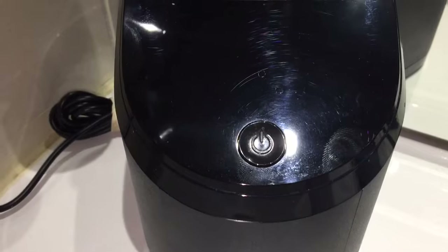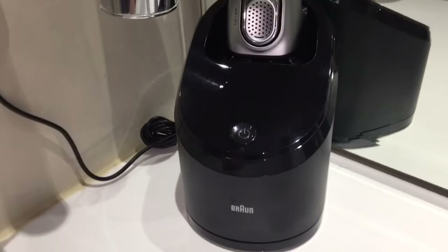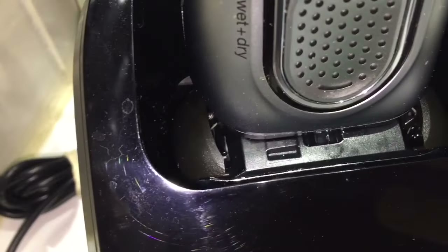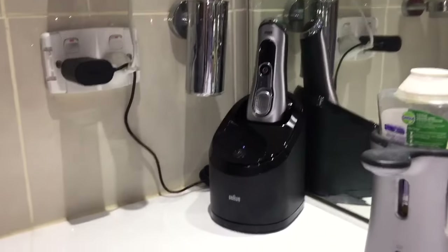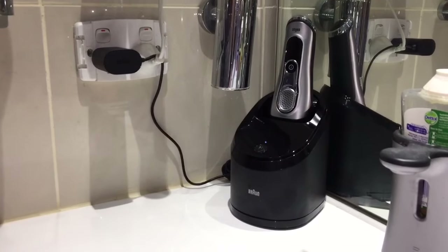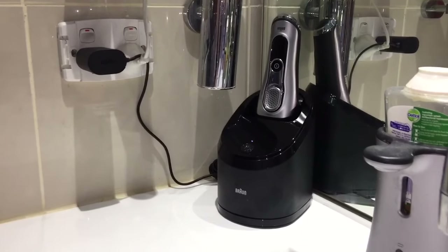You can see the one light flashing, which means it's now started the drying cycle. That's the sound of the drying fan. I'll take the shaver out and see how well it cleaned in two minutes.